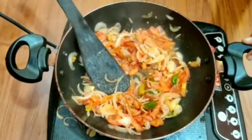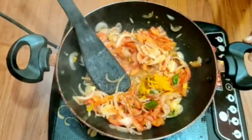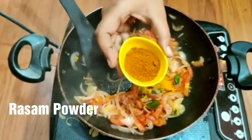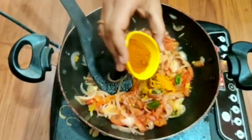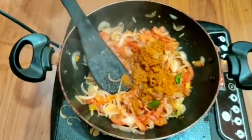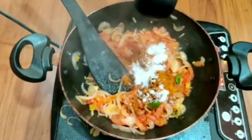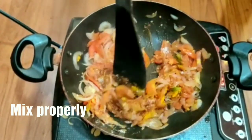Add the rasam powder. I already have green chilis added. The rasam powder and other spice powders are added in. Add loki and the other ingredients. Check our YouTube channel weekly for more recipes.